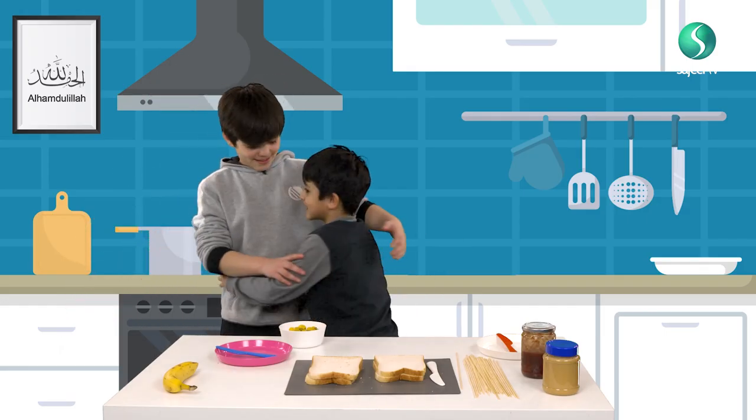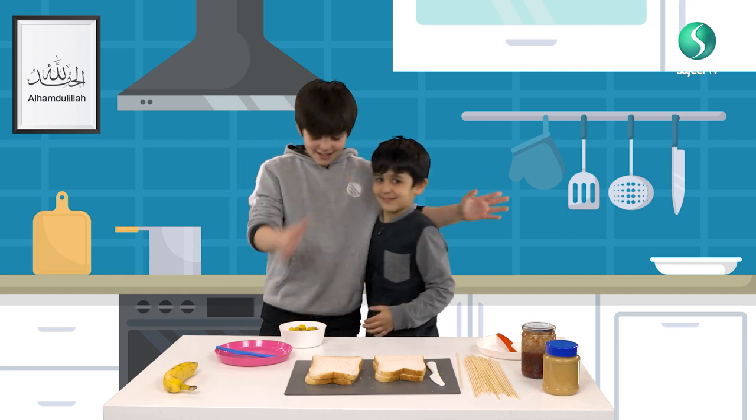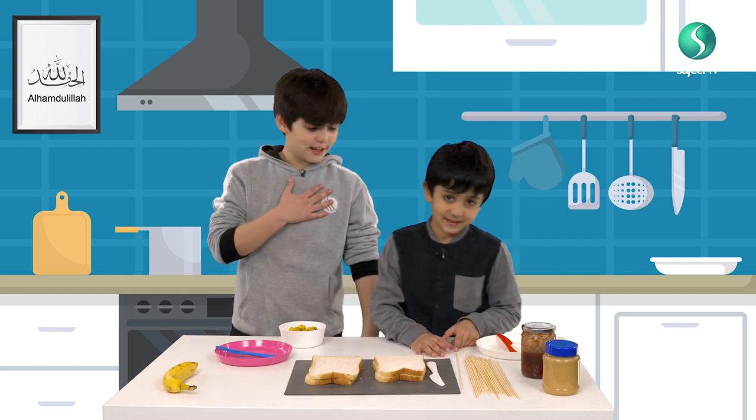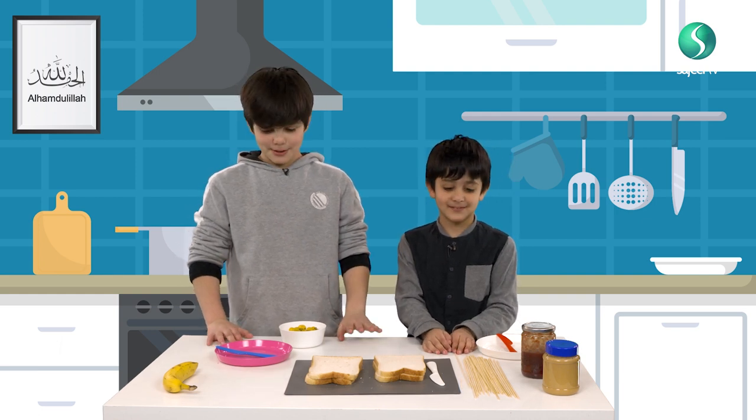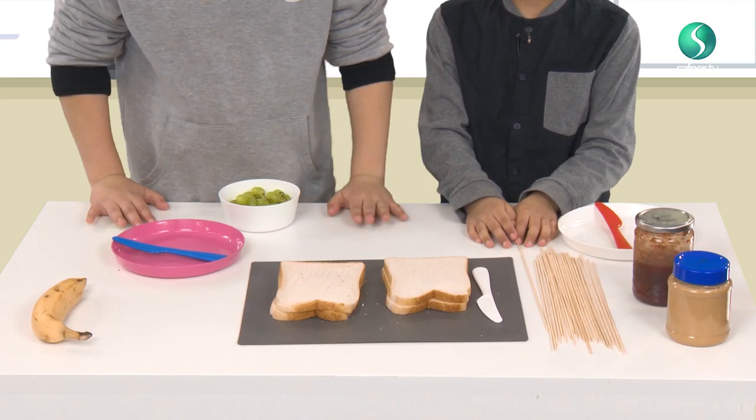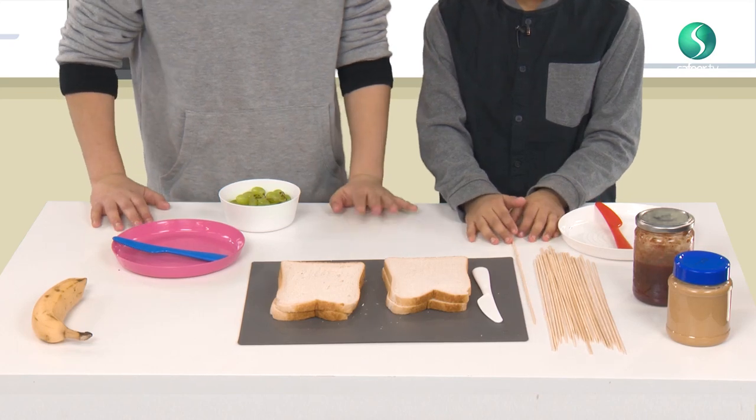Salaam! I'm Hussain. And I'm Hussain. And today we're going to be making our lunch for tomorrow. We're making PBJ skewers.